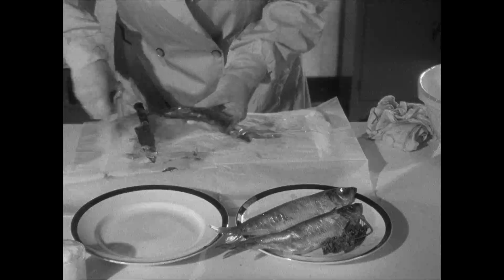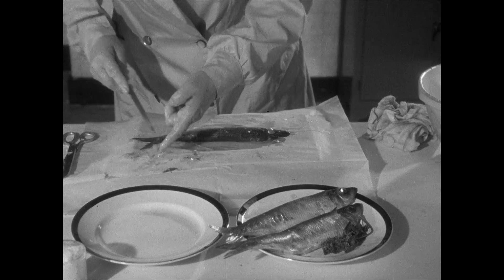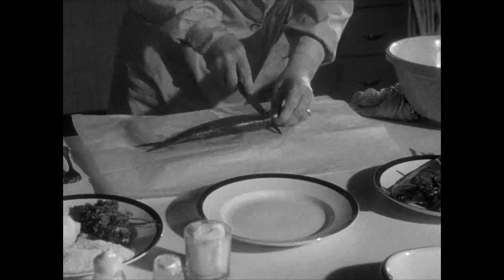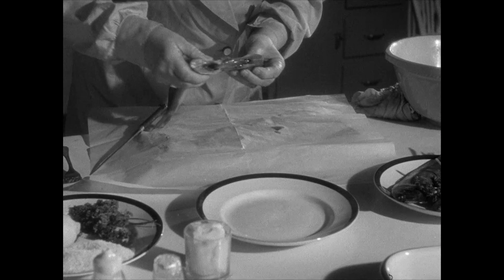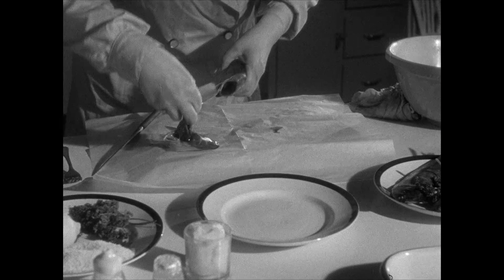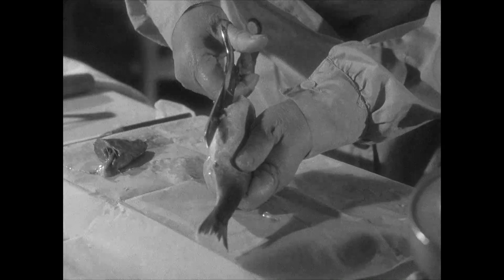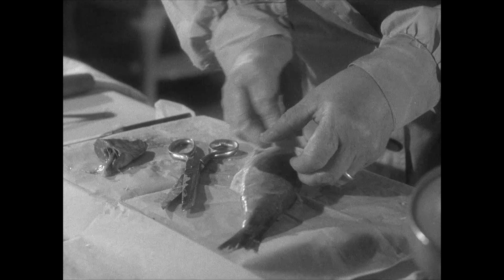Then cut off the back fin. To clean the fish, cut the head nearly through. A gentle pull will then sever the head and clean the fish. Now for the boning — if you're using scissors, you cut neatly down the underside, then lift out the roe.